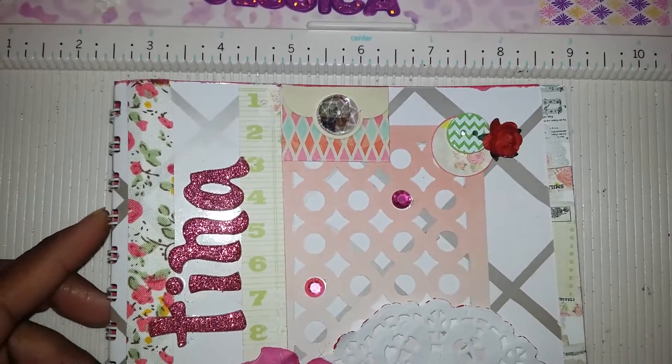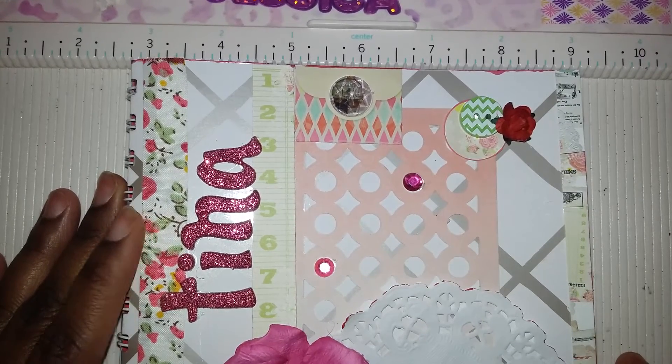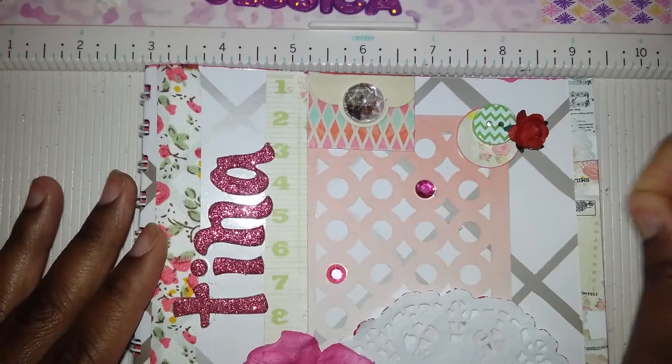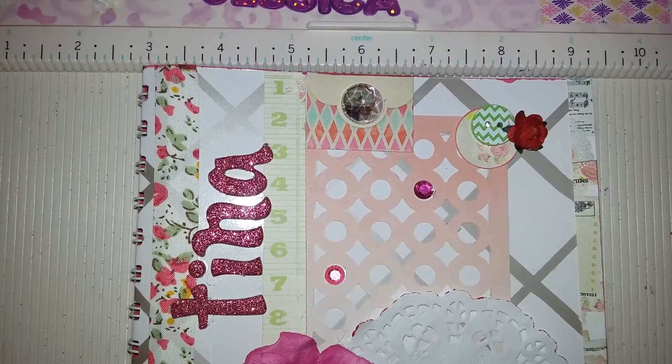Hello, welcome everybody. Welcome back. I just wanted to show you this quick video on a junk journal. I never did one before. This is my first time giving it a try. My first time using my cinch that's been sitting here since about November or so. It's been sitting here a little while and I never used it.